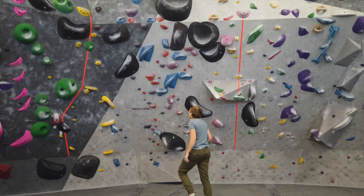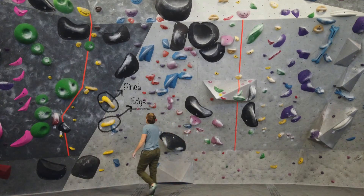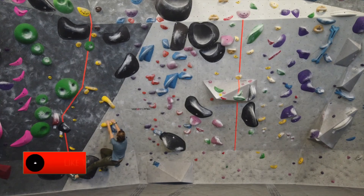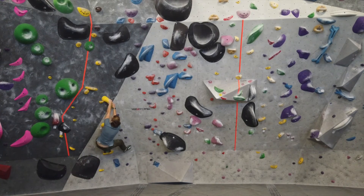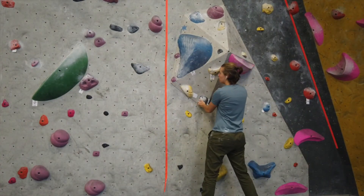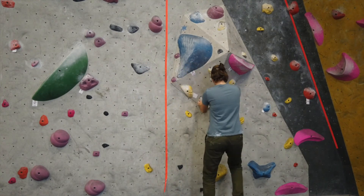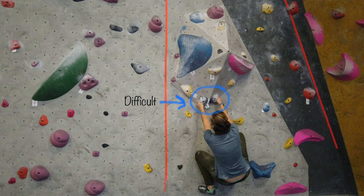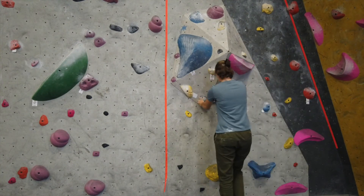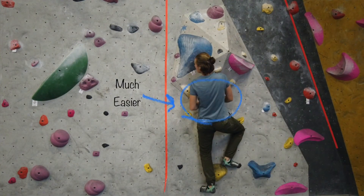Tip number four is considering the actual handhold type. For this yellow climb we've got a yellow edge. Edges are difficult to hold on to unless your body is beneath the hold — if you put your body up above it, it's actually more difficult to stay on the wall and takes more energy. In contrast, the two starting holds are under-clings. Under-cling holds are much easier to use when your hands are underneath them and you can leverage your body. If I got lower, it turns into a pinch and becomes really hard to use. Starting higher lets me hold the under-cling into my body and maintain my position much more easily as I move to the next hold.